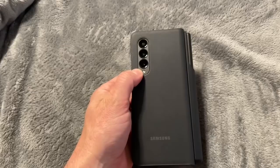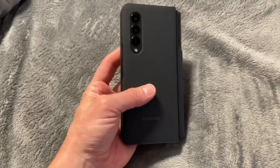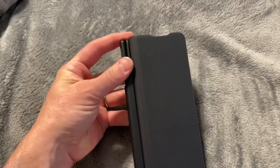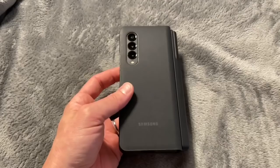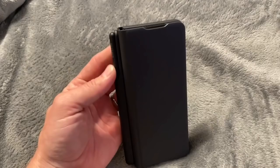The cameras — I snapped some pictures of some of my products and it's just as good on here as it was on the Note for the type of pictures I take. So overall, yes, I think this is going to work great. The S Pen is awesome. I just need to figure out a different case solution. If I end up chopping it up, I'll post a part two of what I end up using, or just whatever my daily driver ends up being.